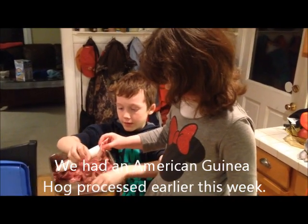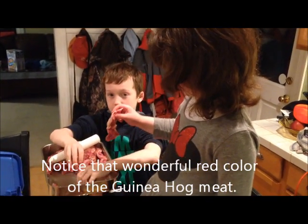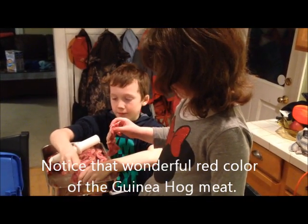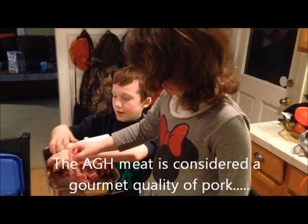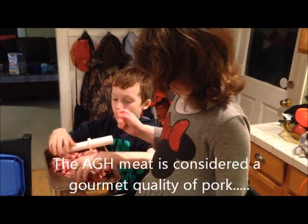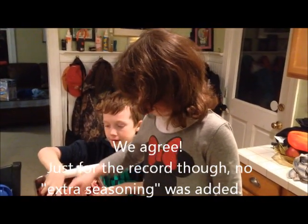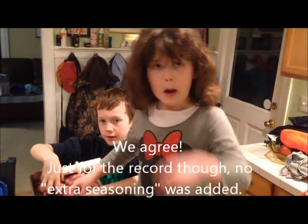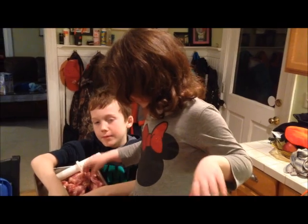What kind of sausage have we made so far? Some breakfast sausage with some sage and some maple. And then, how was that, Kendall? Amazing. Amazing? What do you think, Becca Boo? Did you like it? Uh huh. Yeah, that's great.